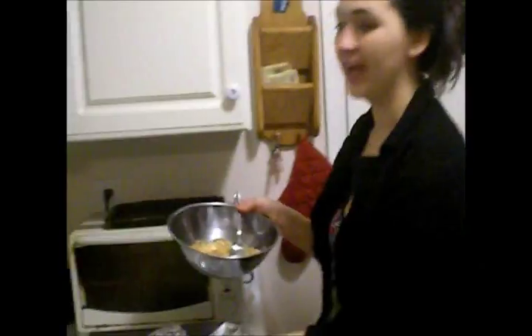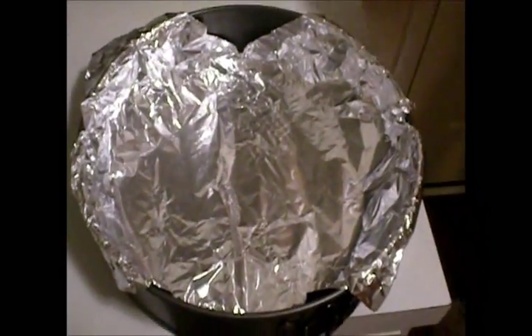And then you want to press it onto the bottom of the pan, which should be foiled so that it's easy to take the cheesecake out.